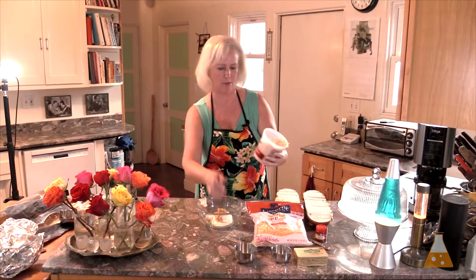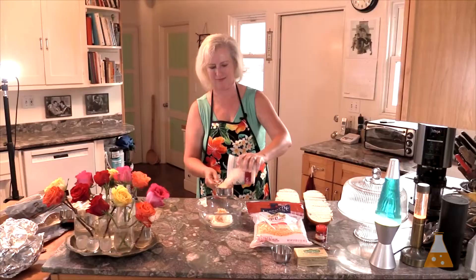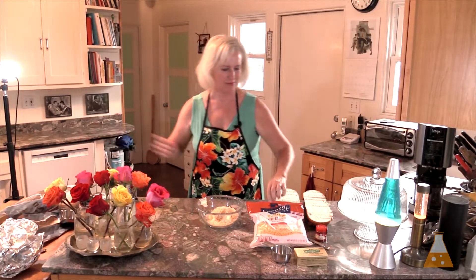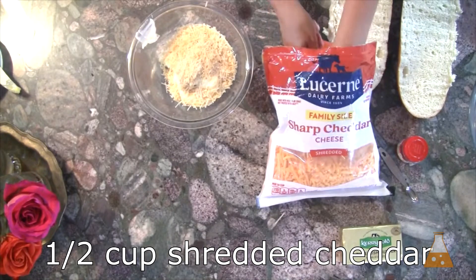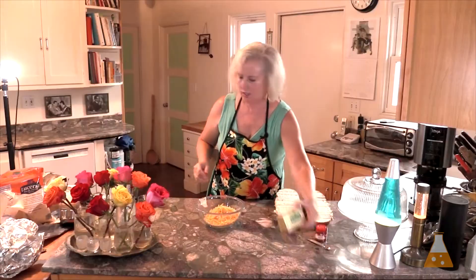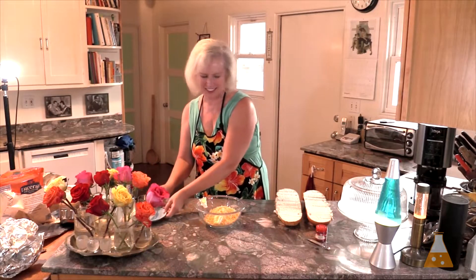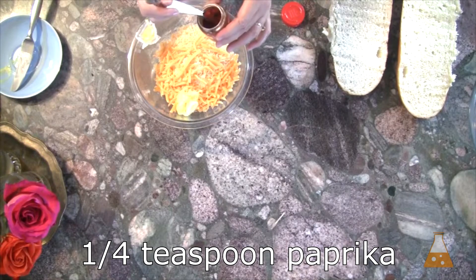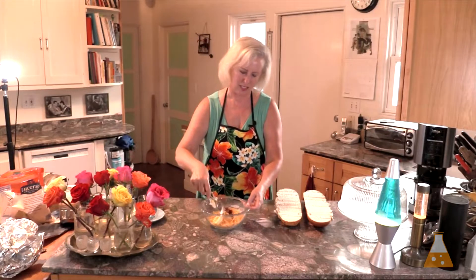Three-fourths of a cup of Parmesan cheese. Not a diet recipe. Half a cup of cheddar. Butter — one tablespoon at room temperature, and here I have it all room-temperatured for you. And a tiny bit of paprika, just for a little bit of color and a little bit of flavor — a fourth teaspoon.